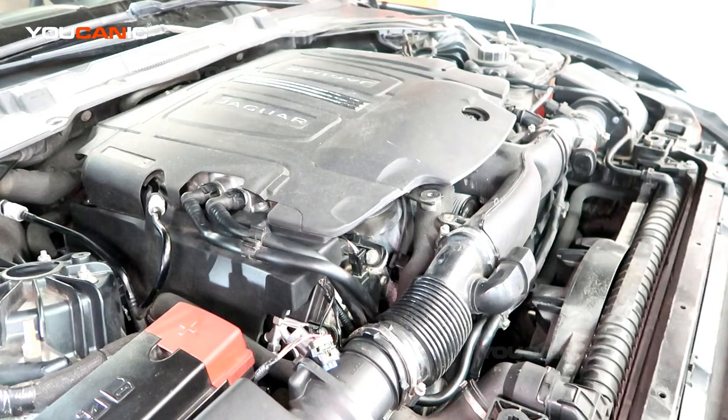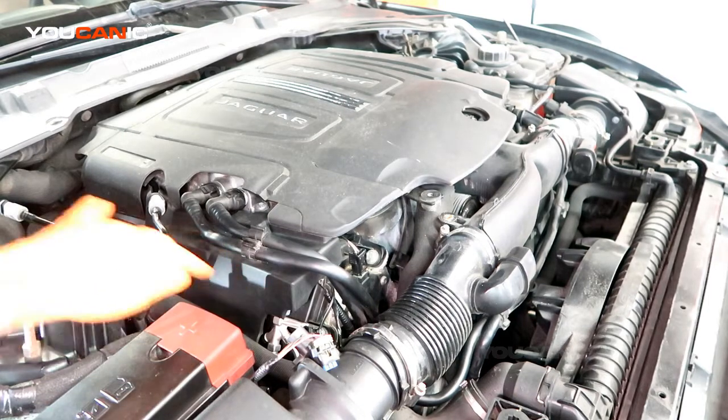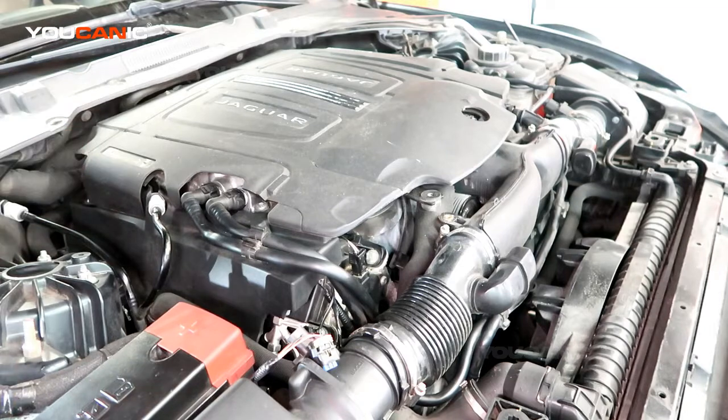Welcome to Ucanic. Today we have a 2016 Jaguar XE with a 3.0 supercharged motor, and we're going to go over how to change your spark plugs as well as the ignition coils. There are six ignition coils and six spark plugs because it's a six-cylinder.